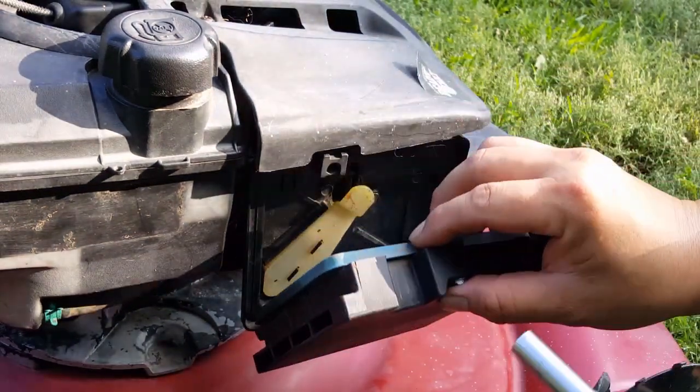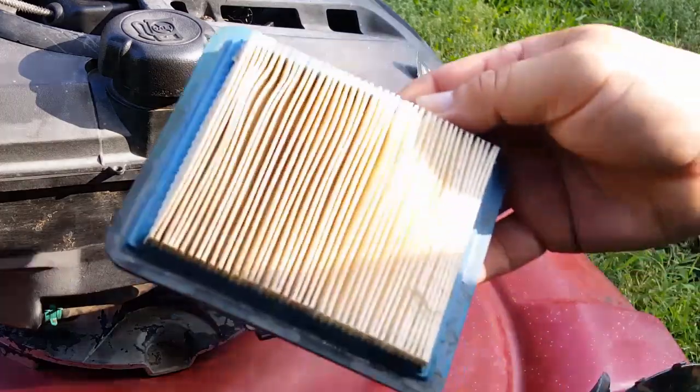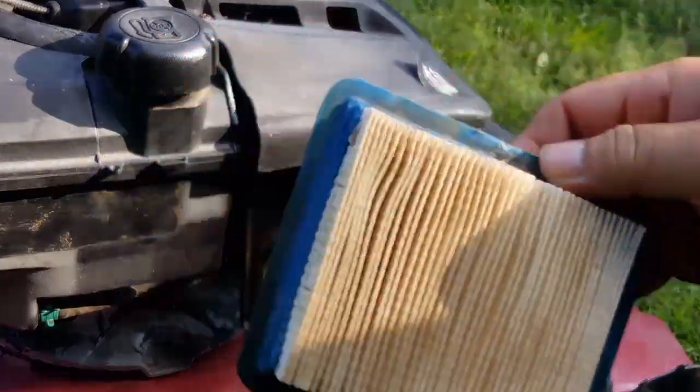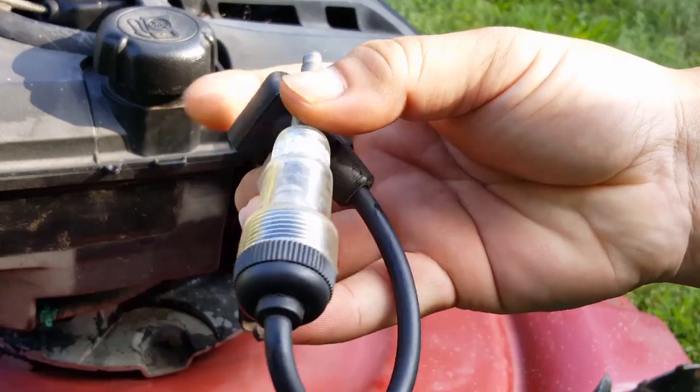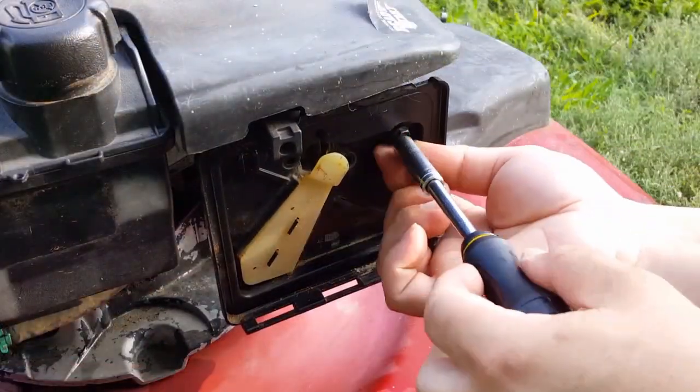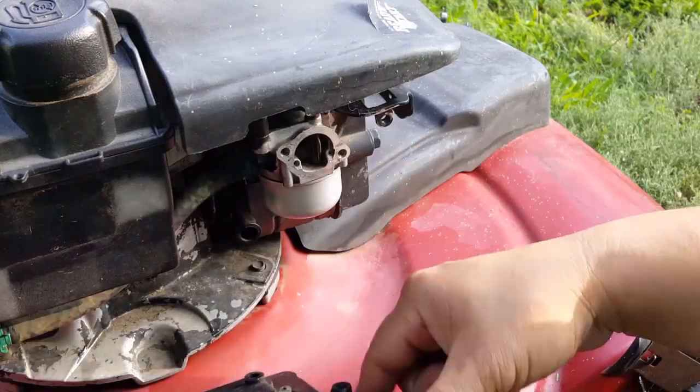If we check the air filter, it's in almost perfect condition. And if we check for spark using the spark checker, we can see we haven't lost that either. If we take the gas cap off and try to run the test again, it'll make very little difference, so the gas cap is venting air like it should be.